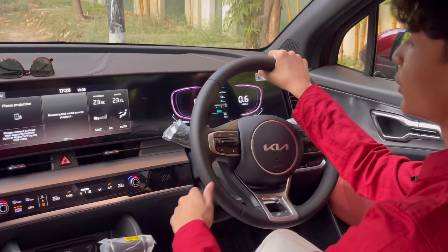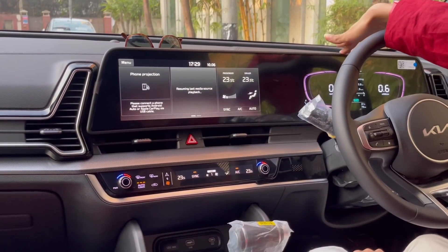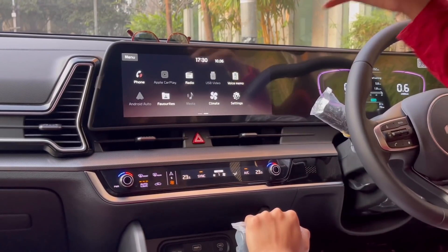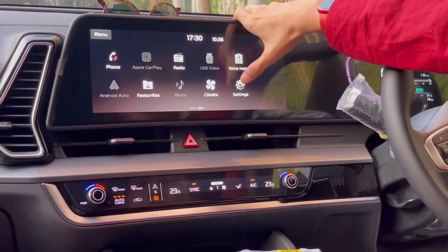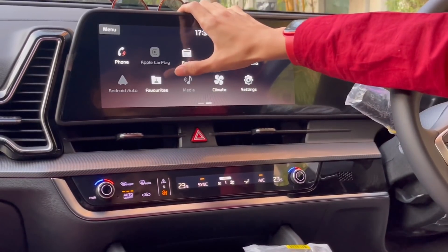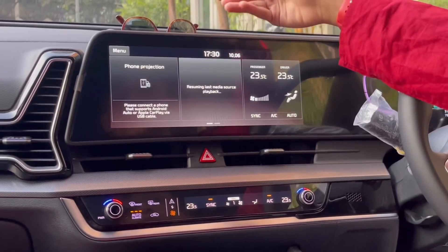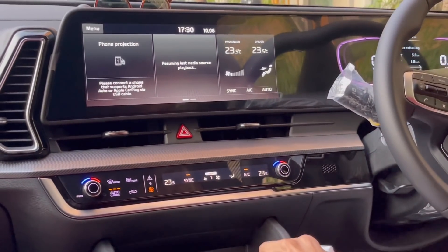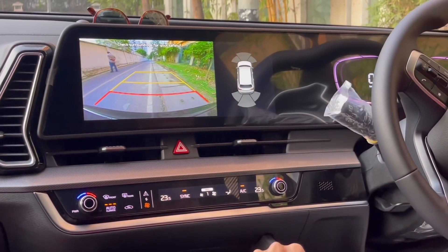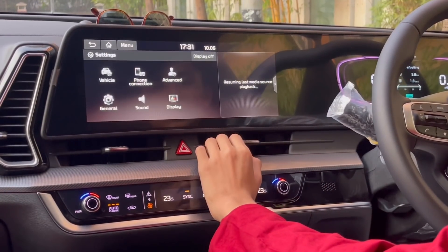This car gets a 12.3-inch infotainment system. On the X Line it is also a digital display. You have voice memo, settings, climate — where you can also see it digitally — then media, radio, favorites, Apple CarPlay, Android Auto, and phone. You have climate quick access and you can see which phone is connected. There's an adaptive reversing camera with guidelines and front and rear parking sensors.